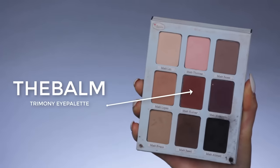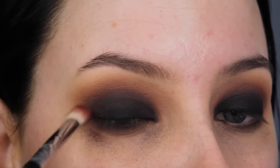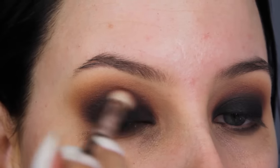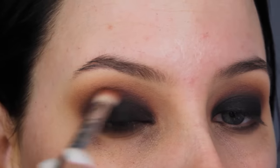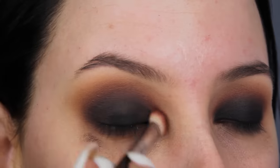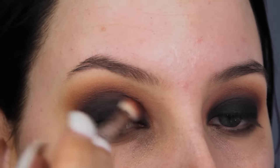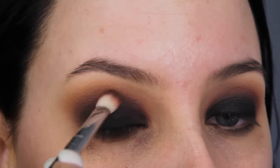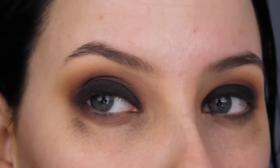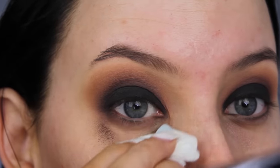Now I'm going back in with the Debalm Trimony eye palette using the reddish shade and a flat blending brush by Sigma, just blending this around the edges of the black eyeshadow and on the crease where the shade is already. Since I've already blended this in my crease before, it won't be super hard to work with. Just smudge it out and eventually it will look super smooth and blended — just be patient, keep blending until you're satisfied. It will take time but it will be worth it.